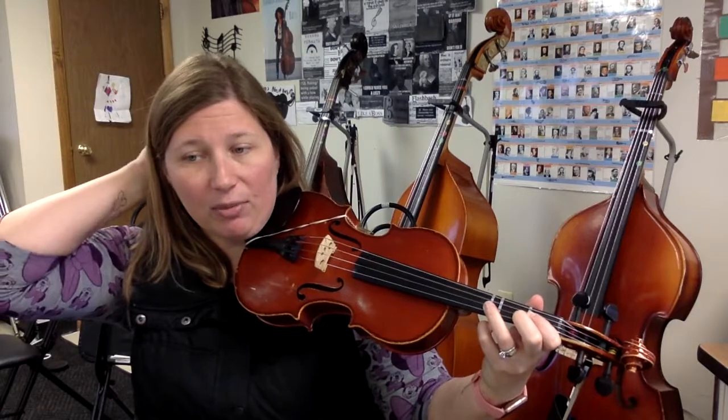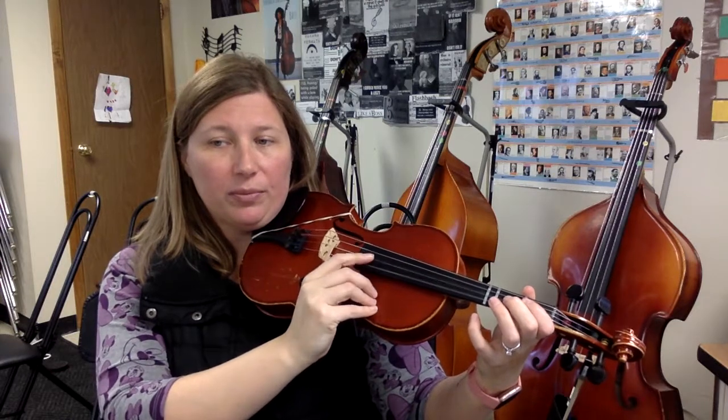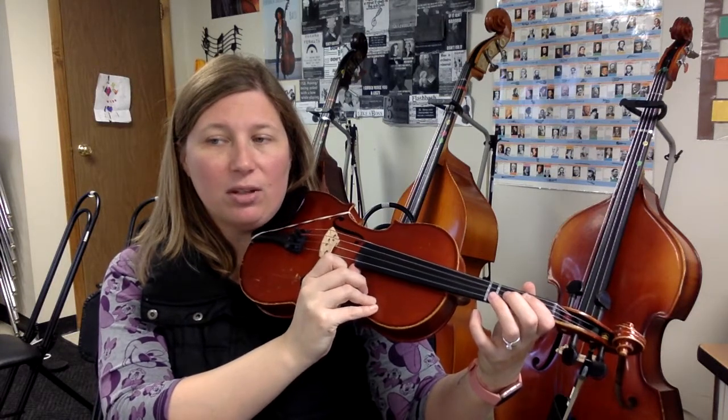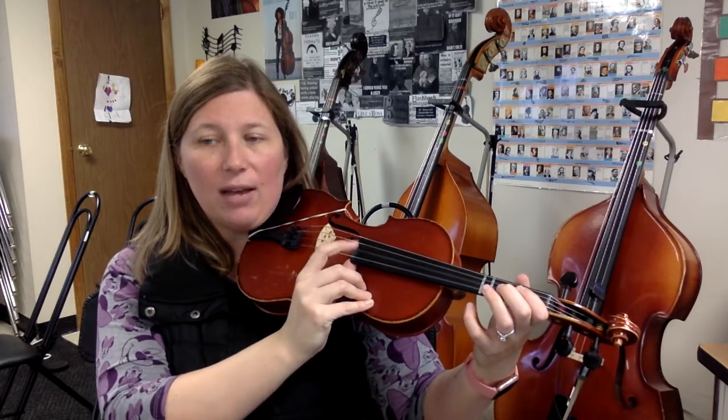Okay, let's try plucking from the beginning and go to measure 31. Ready? 1, 2, beginning, go. Rest, rest. Down, down. Rest, rest. Down, down. Rest, rest. Down, down.